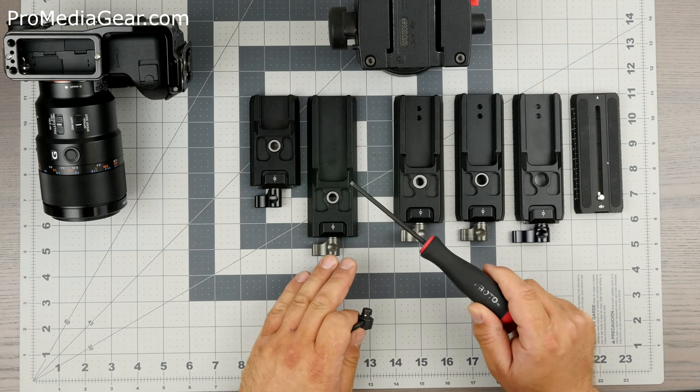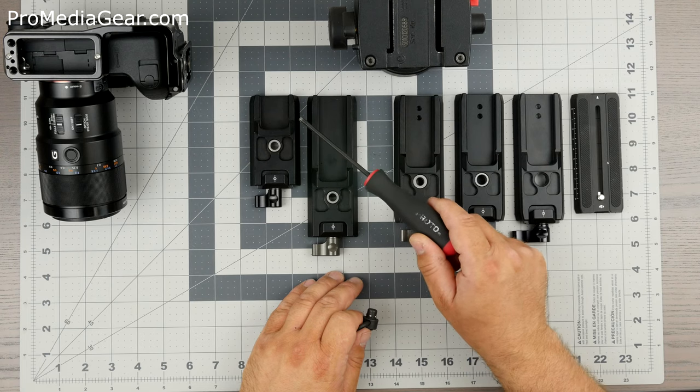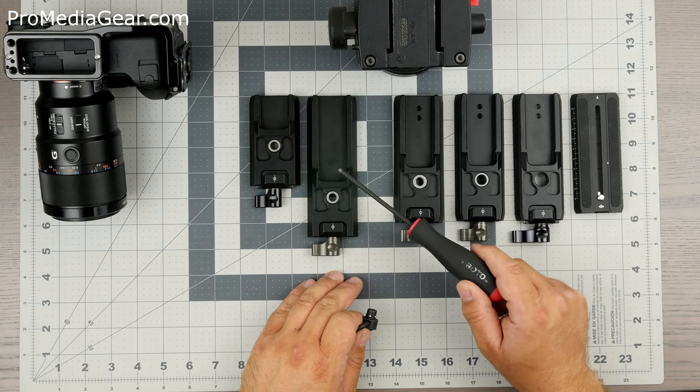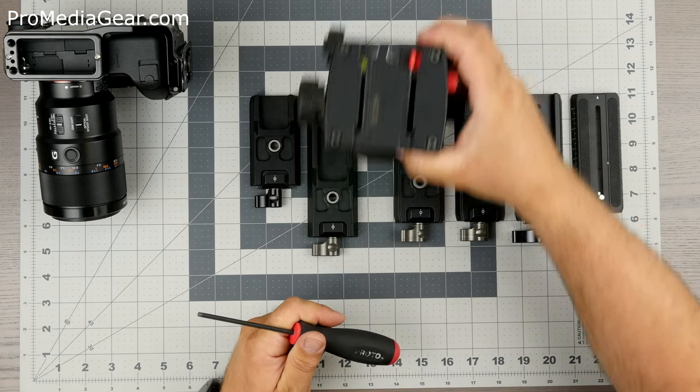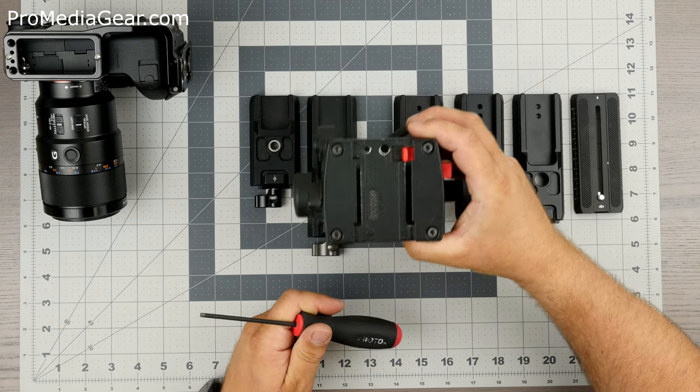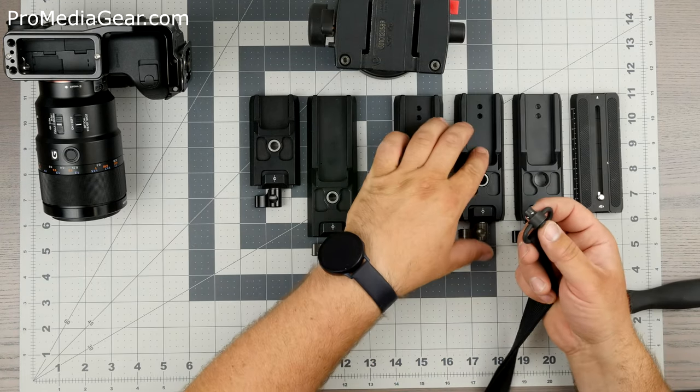In this batch that we sell, they do not work on the Ronin. We offer a standard 3.5-inch version and a 6-inch version. These would work inside the Manfrotto but will not work in the Ronin, and I'll show you that later.